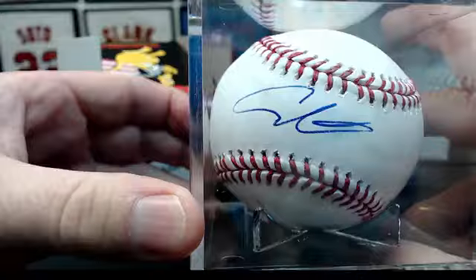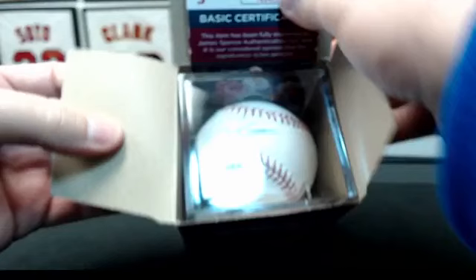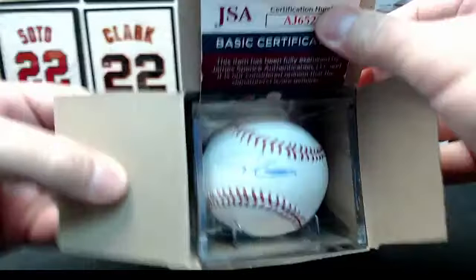Alright, there you go. That's the whole break. Shane, JSA cert, it's on a Manfred ball. That's cool. So Adam Sandler going out to Shane. Congrats, man.